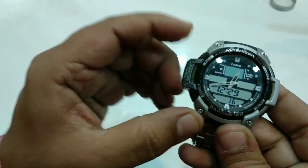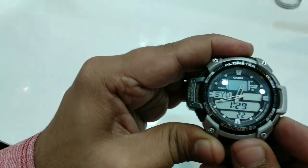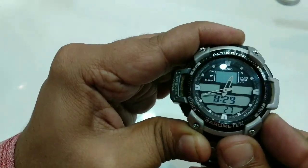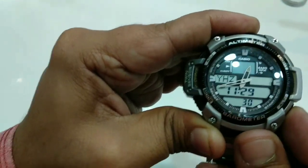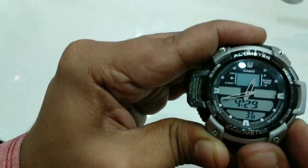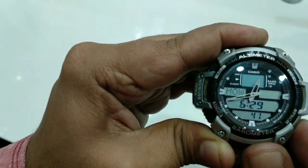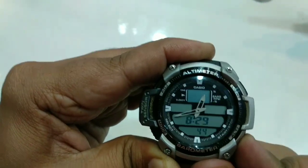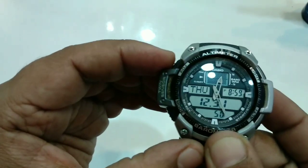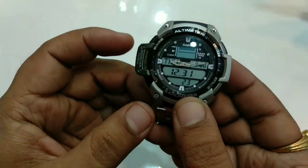Hold the adjust button — this is the adjust button on the top. You can set the location, for example in India. I have set that location and selected it here to show the time of that location.